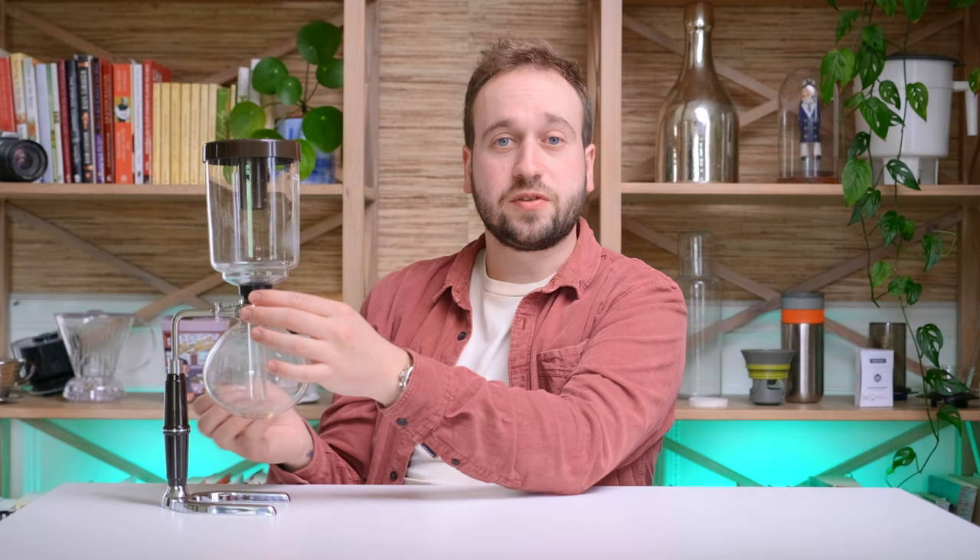Siphon coffee brewers work via siphoning — well, they do work via siphoning. What's going to happen is we have two chambers. The bottom chamber, we're going to bring water to a boil in. And when we set the top chamber on top and form a seal, the vapor pressure from the water boiling is going to force the water up into the top chamber where you add your coffee and let it brew. Then as soon as you remove the heat source from the bottom chamber and it cools down, the brewed coffee is going to vacuum back down to the bottom chamber. As long as you have a filter in there, you have filtered coffee ready to pour. It's a basic way of explaining it — there are more scientific ways, but that's not coming from me.